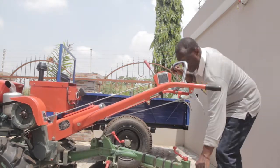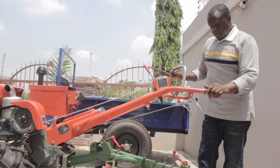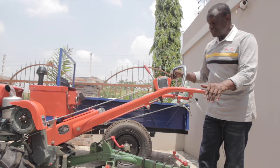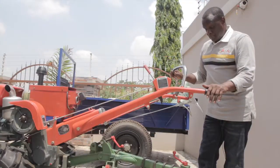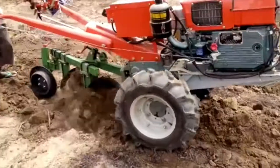At the rear we have the furrow wheel, which has two functions. One is to absorb the side forces generated by the two discs as they cut and turn the soil over, and the other is to control the depth of ploughing. Basically those are the adjustments you need on a disc plough.